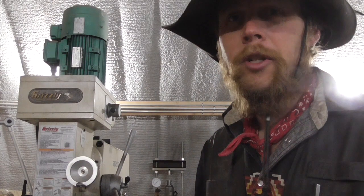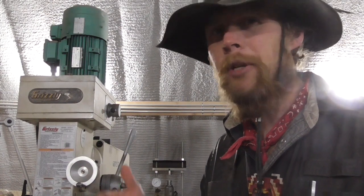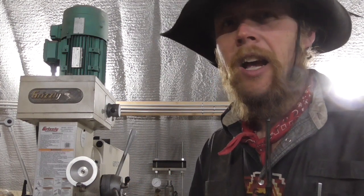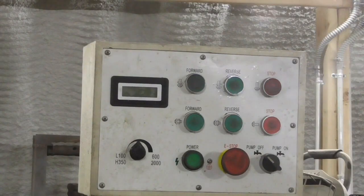Good afternoon and welcome to the Idahoan Show. From time to time people ask me about my machine tools — how they've held up, whether I've had to fix anything on them. I just made a minor repair to the Grizzly milling machine here, so I want to give you a quick update on that specifically.